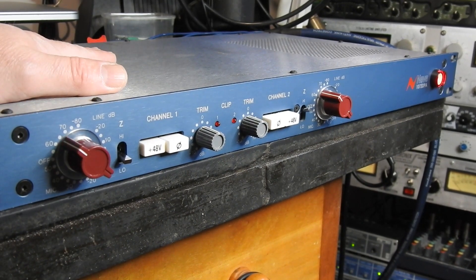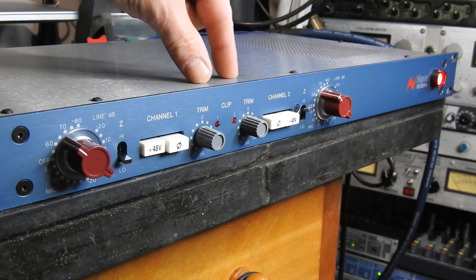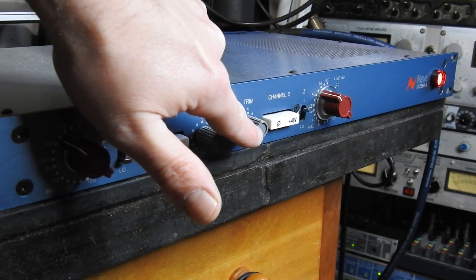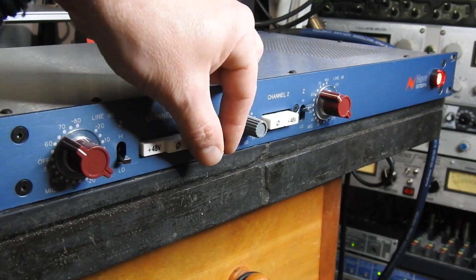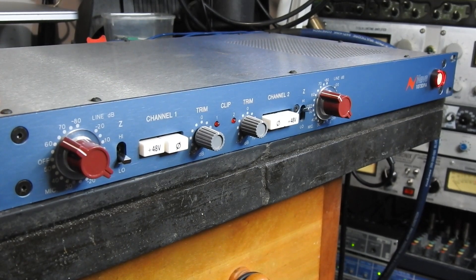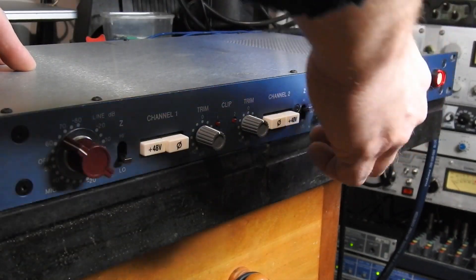There we go — one fixed-up 1073. The loose trim knob: because it's pushed in slightly back as those tags are broken, I can actually put the knob cap quite close up towards the fascia, and that has the effect of stopping it from moving, so I'm going to leave it like that. I have a 414 plugged into mic channel one, so I'm just testing the phantom power. I might as well switch channels — let's turn that gain down to channel two.